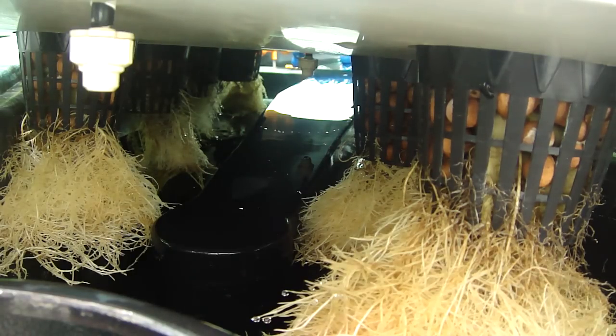So check us out on multiponics.com. $9.95 gives you the full high pressure aero kit — you can have 26 plants going in a high pressure setup for under $1,000.